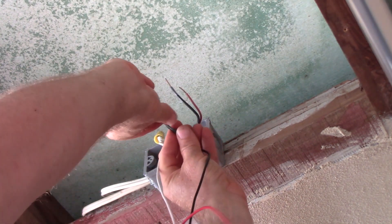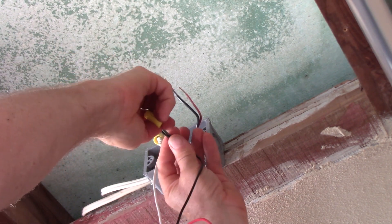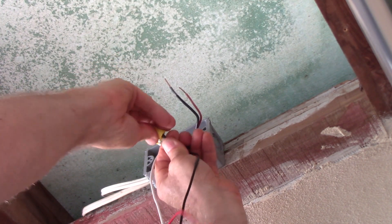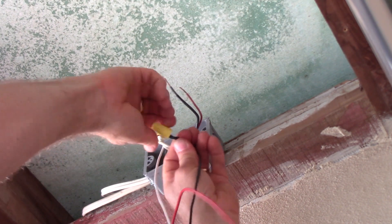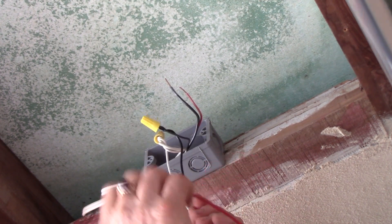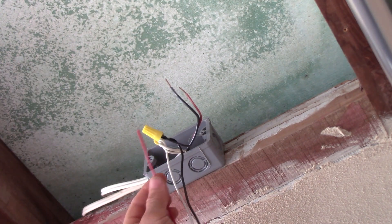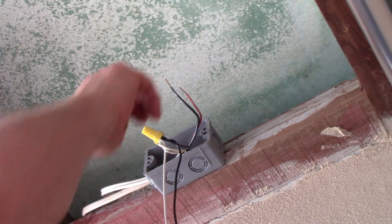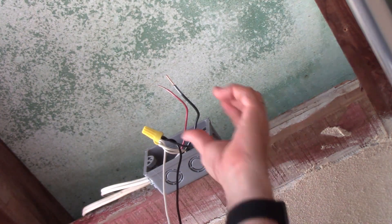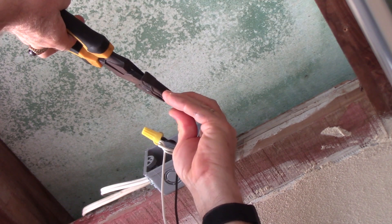Now we're going to hook our hot wire to the photocell. By hot, I mean it's hot when the switches are in the right position — it's on a three-way switch network. So the switches are saying 'turn on that light,' sending power to this photocell. The photocell is going to ask 'do I need light?' If it's still light out, it'll leave the red wire off. If it's dark, it'll turn on the red wire. Now we've got to splice our red wire on the three-wire cable to go back and turn on the stairwell light.